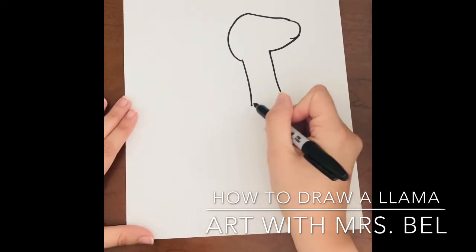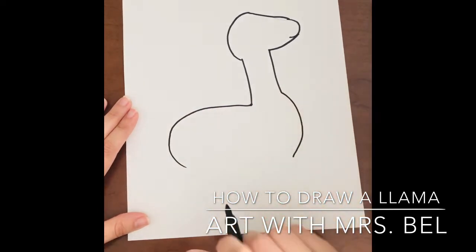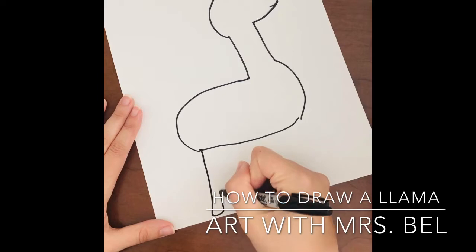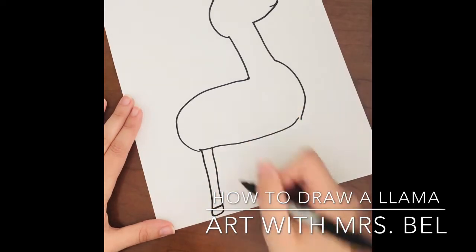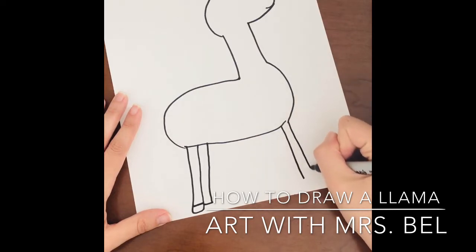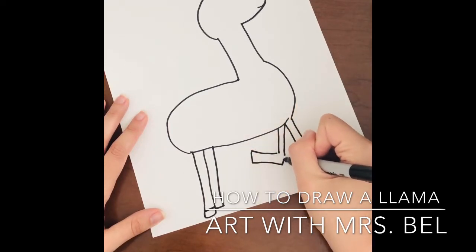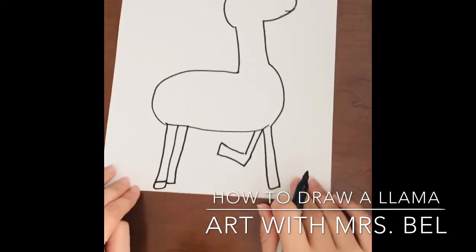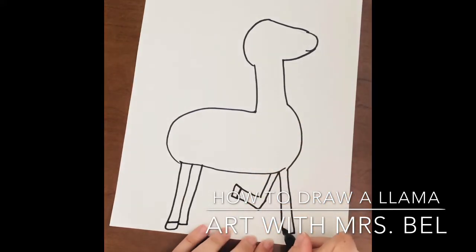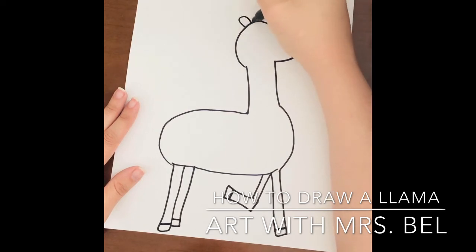Now we're going to come around and finish the llama's body. From the backside of the neck, you're going to come around. You're going to close that circle and then come down and do our feet, which are just long rectangles. Sometimes when I'm doing animal legs I like to do something a little different — this is the leg behind here, with a little kick going like they're walking. So here's the general shape of the llama's body. At the bottom we have hooves, so you want to come down and draw a little line for their hooves, and then we're going to do some ears.